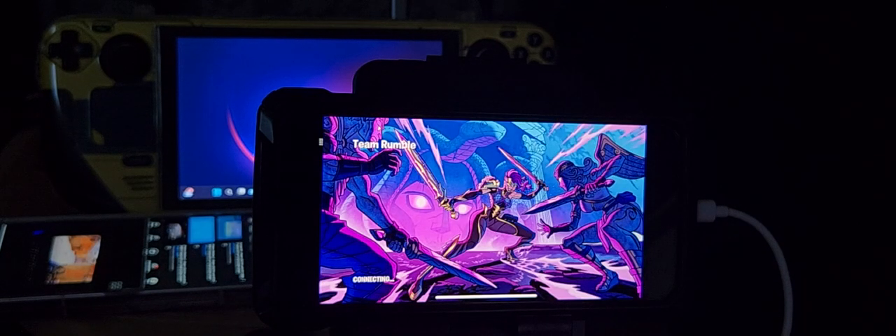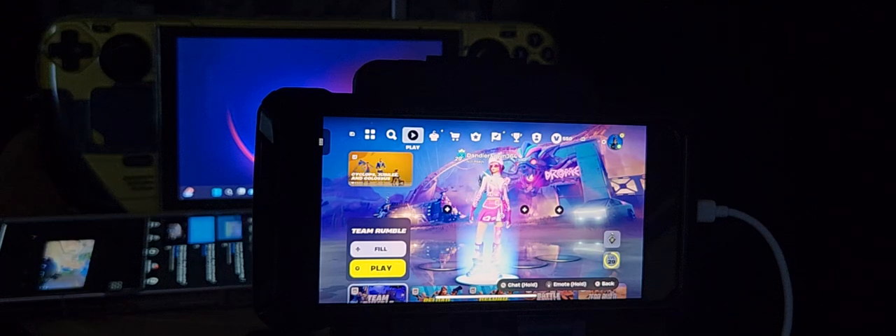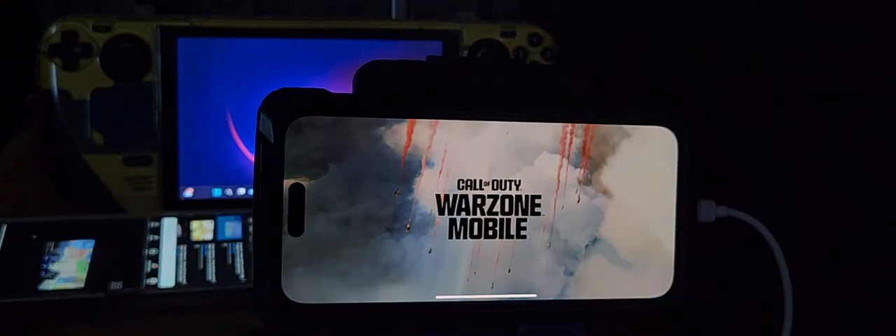I was too quick to press the button — I didn't see who won. But that's cloud gaming for you — you can do cloud gaming on your iPhone and play nicely using the DualSense controller. That's Fortnite on mobile. I think I'm going to close that and play Call of Duty Mobile next — I like that game, it's cool.